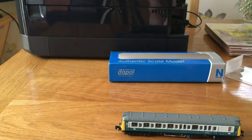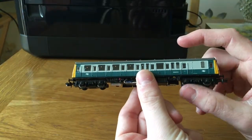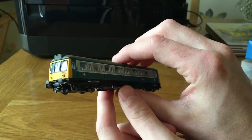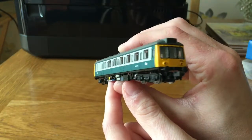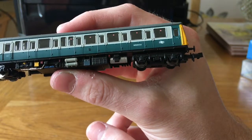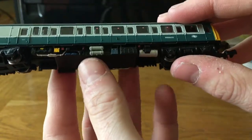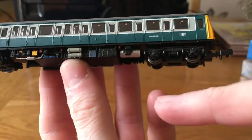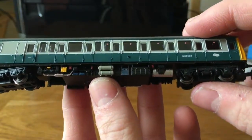Here we are — it is just amazingly detailed, this model, just from looking at it. The model number of the loco is Western Region W55032. The detail on it is just exquisite. I actually work on a full-size DMU, so I know generally what's on a DMU and what those parts look like, and they have really done it well.